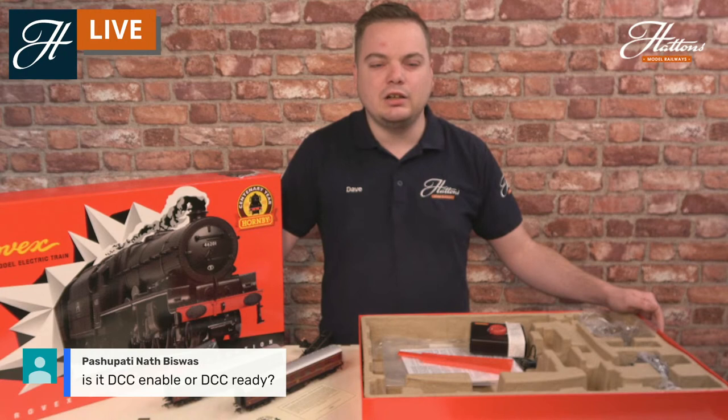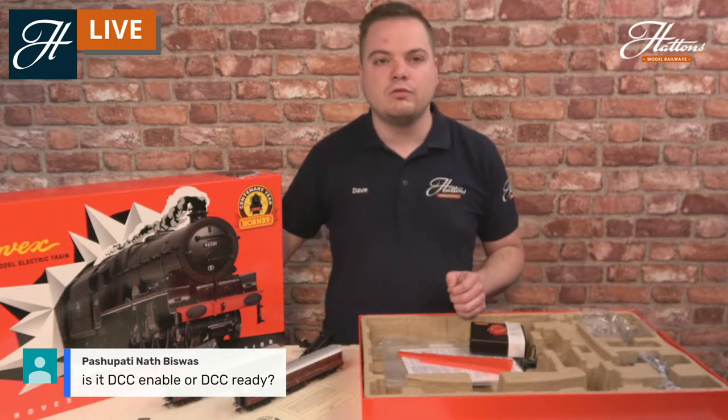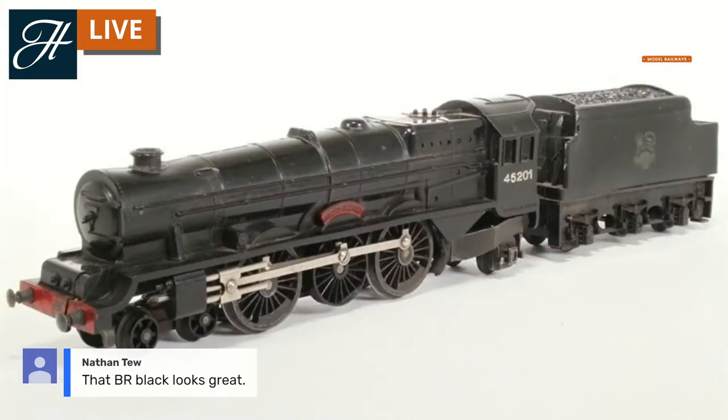Regarding the new locomotive, this particular set comes completely digital ready. It's not supplied with a digital decoder, but the locomotive does have an 8-pin socket. So if you did want to, you can upgrade the locomotive to add the full digital capacity in the tender. I'm quite a fan of the BR Black in either of its guises, whether it's the fully up-to-date 2020 model that you see here, or going back through history to the 1950s-style locomotive that you can see on your screen now.